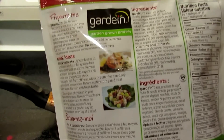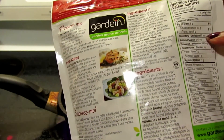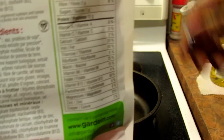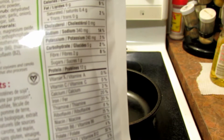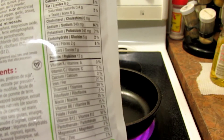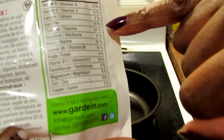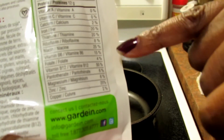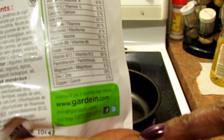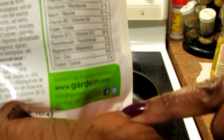For each one you've got 120 calories, six grams of fat, 2% saturated fat which is 0.4 grams, 340 milligrams of sodium, zero cholesterol, 240 milligrams of potassium, 5 grams of carbohydrates, 2 grams of fiber, 1 gram of sugar, 12 grams of protein. No vitamin A or vitamin C, but 2% calcium, 20% iron, 20% thiamin, 8% riboflavin, 25% niacin, B6 15%, folate 4%, B12 50% pantothenate, 6% magnesium, 6% zinc, 25% copper.